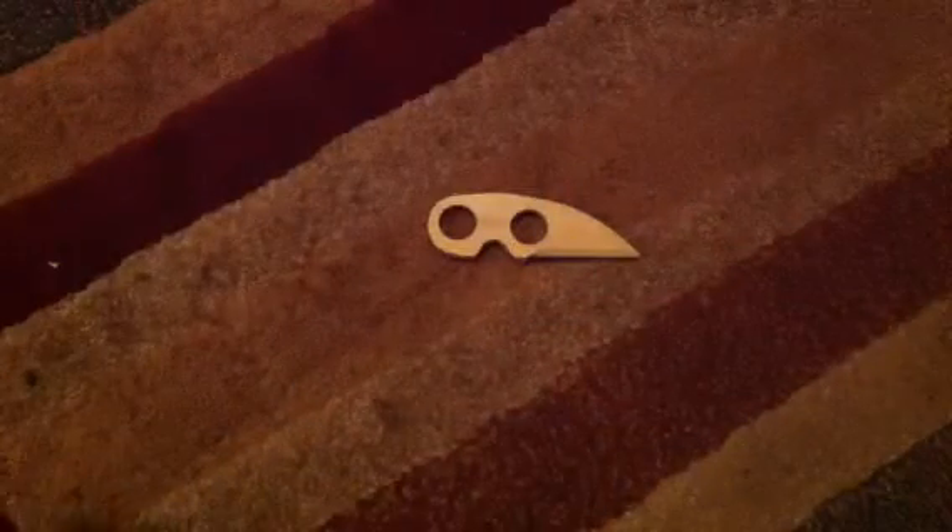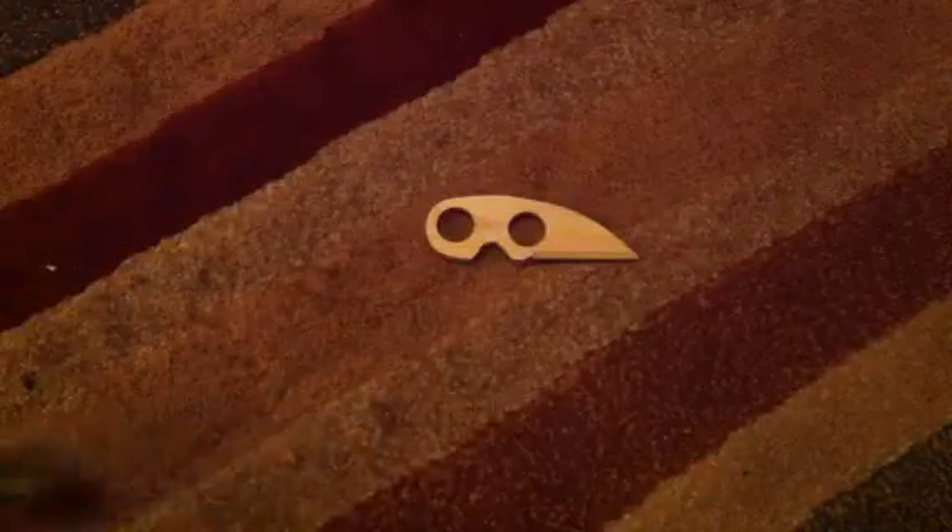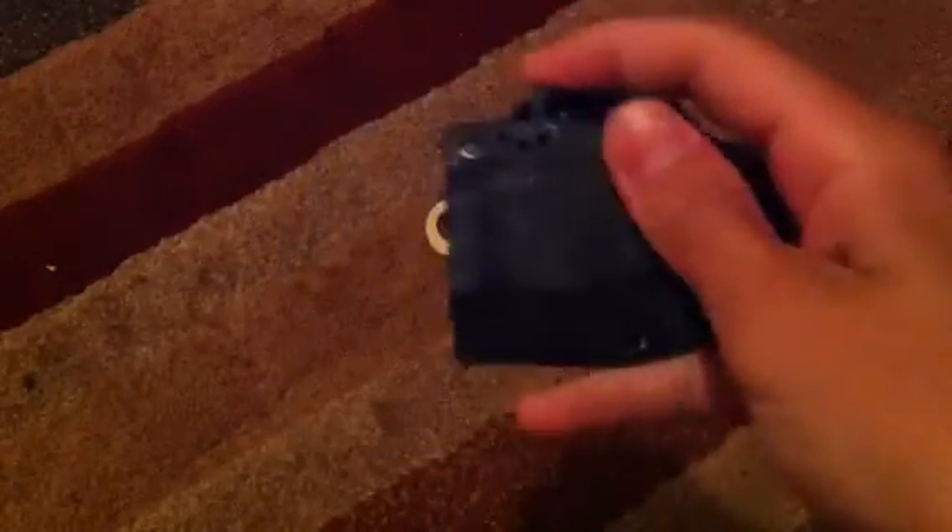This was a CRKT neck knife, but I wanted to make it into a belt knife. So what I did first, I paracord wrapped the handle right here. Just like that, and then after that, I made a Kydex sheath for it, and it locks in just like that.